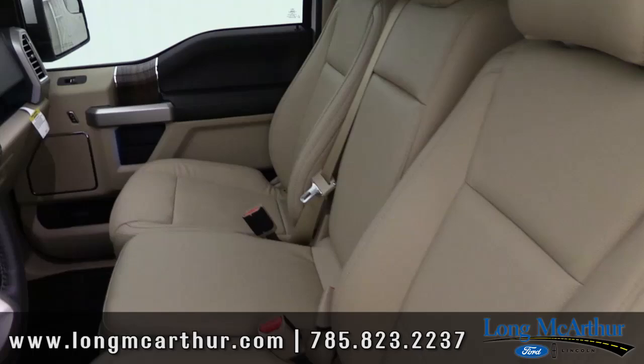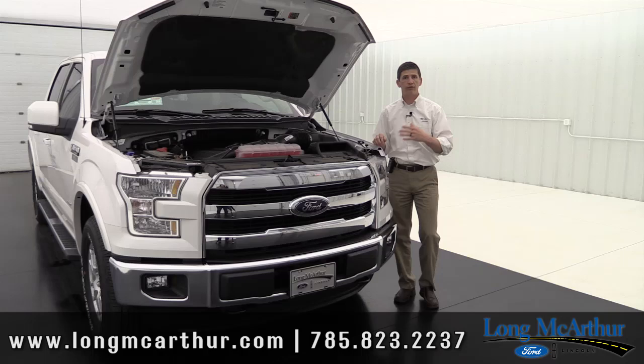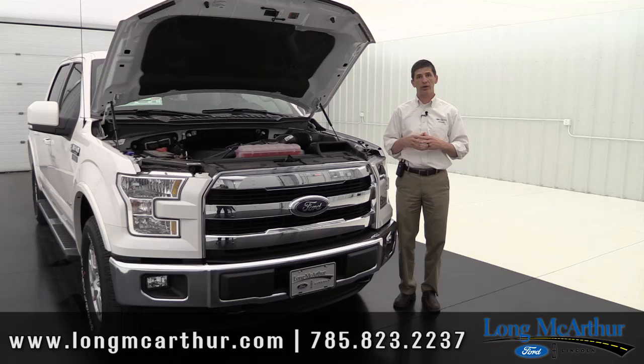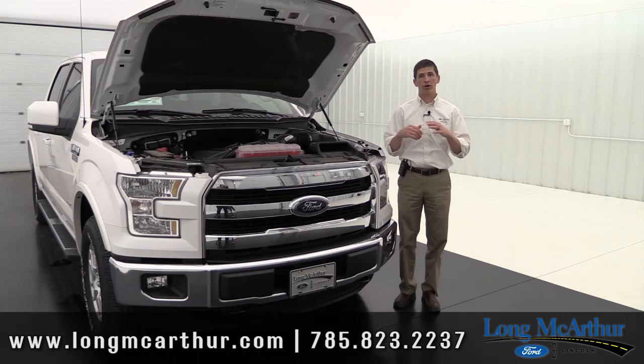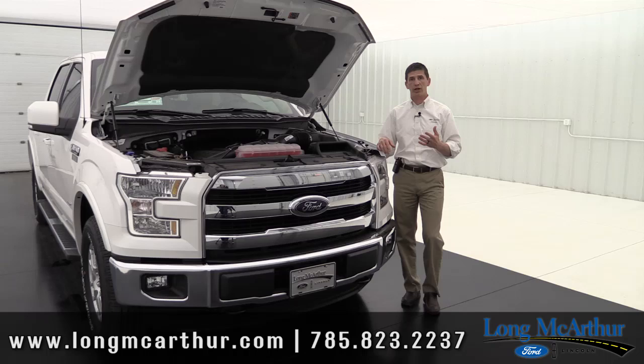Let's get started. We're going to talk about the Lariat trim model. If you haven't had a chance yet, we do have a video similar to this on the XL and XLT that goes over the standard and optional equipment. Soon we'll have a video on the King Ranch and the Platinum Edition as well. There should be links below to the XL and XLT videos. Now let's start and talk about the different options and standard equipment on the Lariat trim model.